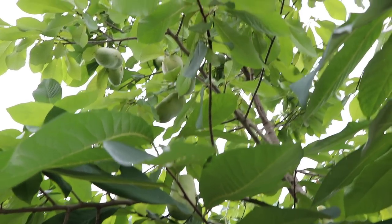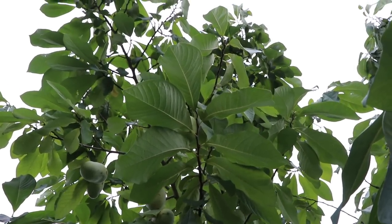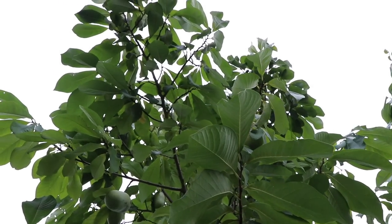One great thing about pawpaw trees is where they'll grow — they'll grow in full sun, but they'll also grow in partial shade. Young pawpaw trees actually like partial shade and it benefits them. As a result, pawpaws would be a great understory tree in a big food forest. Pruning and maintenance on a pawpaw tree is minimal. You really don't have to prune at all — you can just take out any branches that are in your way, like my neighbor did when one was blocking a path.